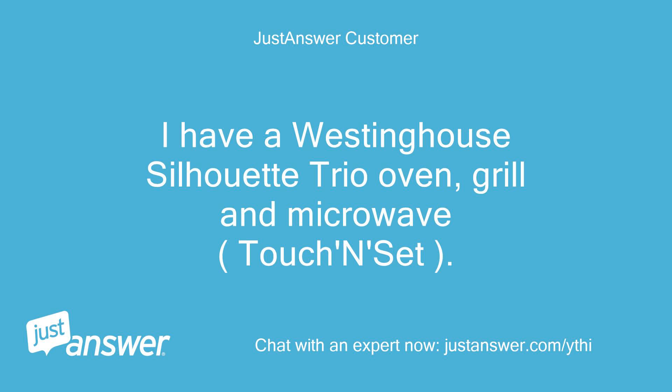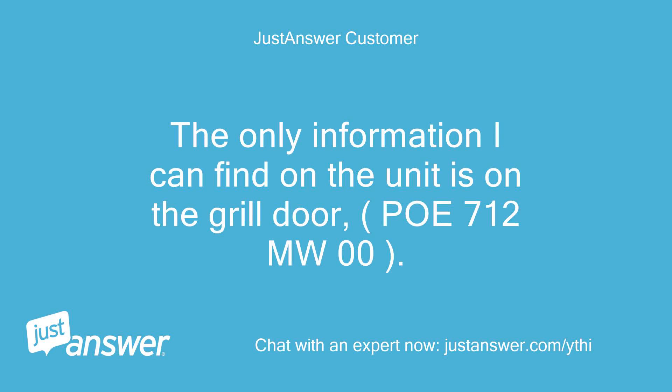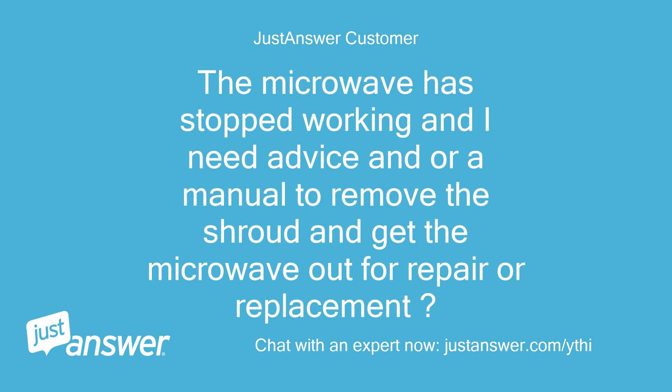I have a Westinghouse Silhouette Trio Oven, Grill and Microwave, Touch and Set. The only information I can find on the unit is on the grill door: PO 712 MW 00. The microwave has stopped working and I need advice and/or a manual to remove the shroud and get the microwave out for repair or replacement.